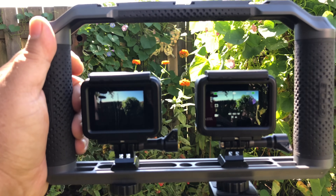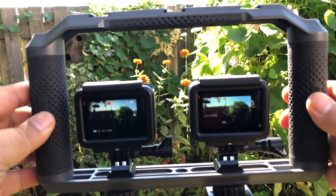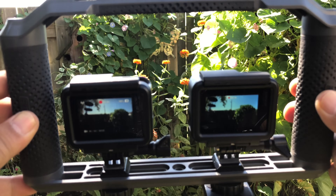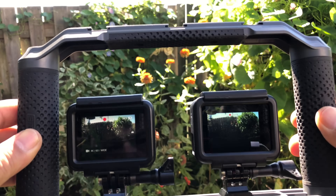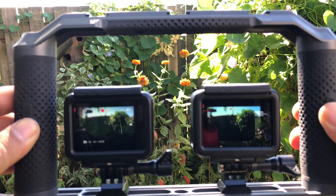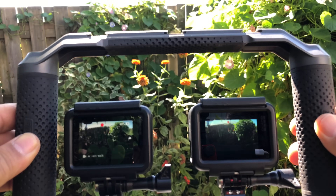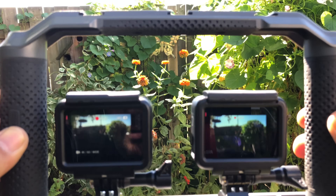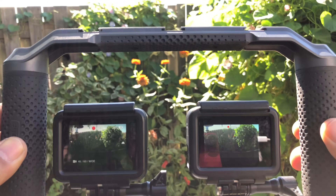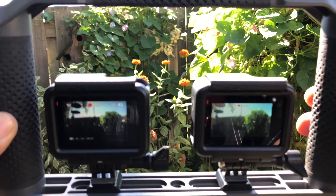So we'll do some video. We'll check the dynamic range in video and then we'll take a couple photos and we will do some comparisons. For those who aren't aware, dynamic range is basically how it can differentiate between the highlights and lowlights and how quickly it will adjust from one to the next. It's hard to tell in this preview screen what the difference is, so I will be uploading this to my computer and analyzing it before I make any kind of statement.